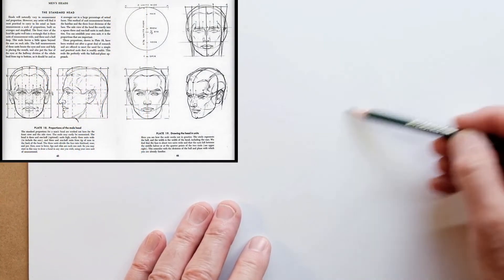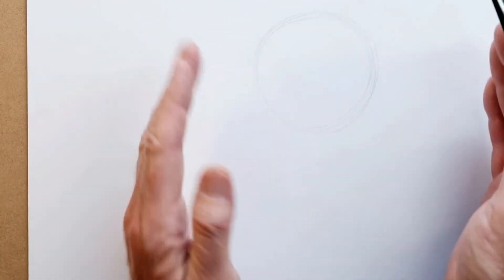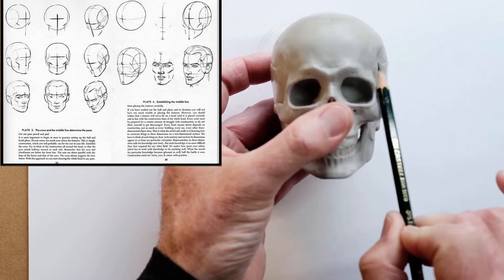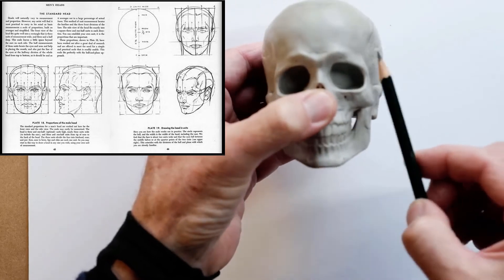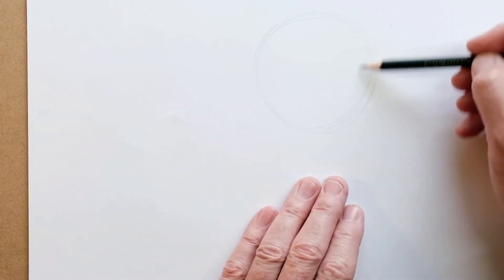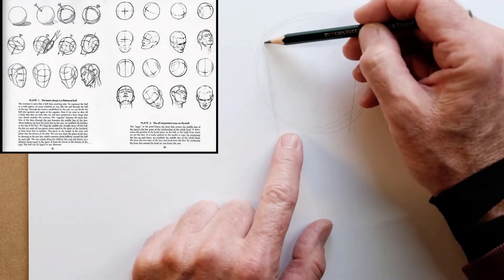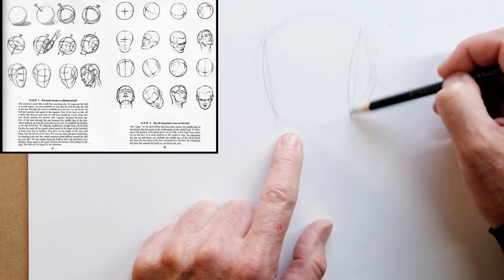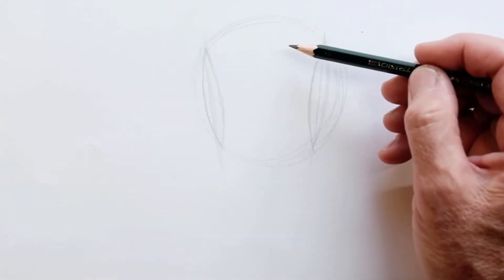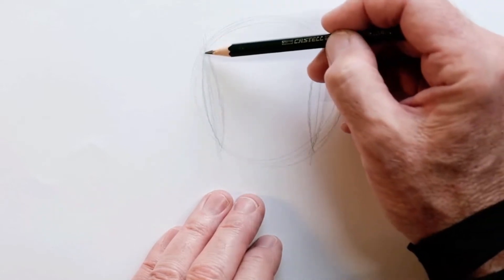The idea is you start with a circle. The side planes of the cranium can be seen from the front — the ellipses are tilted in slightly and also tilted down slightly. When doing the front view, we draw a circle and imagine this side plane, but it's an ellipse. We're drawing ellipses with pointy ends — they're not technically ellipses, they're called vesica pisces. Imagine a slight tilt in and then draw these side planes as ellipses with pointy ends.